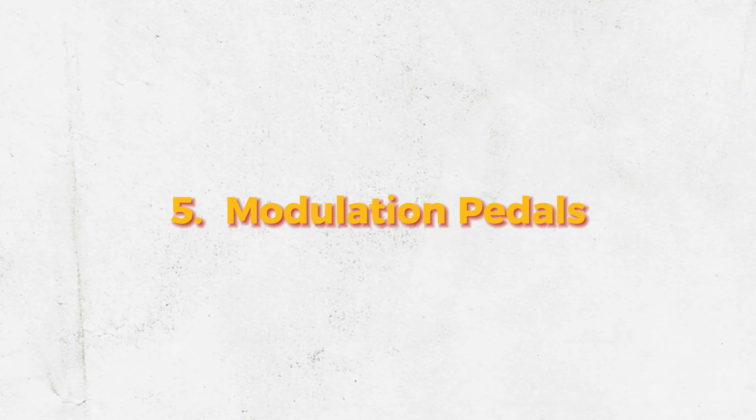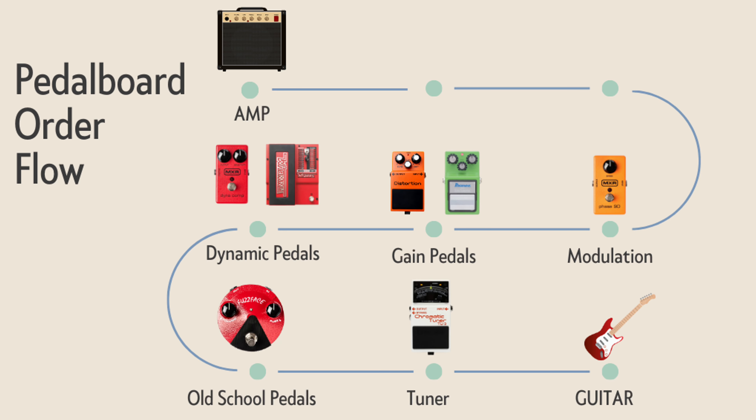Next on our chain are modulation pedals — things like tremolo, chorus, and my favorite, phasers. I particularly like the Electro-Harmonix Small Stone phaser and the MXR Phase 95, which is an emulation of two classic Phase 90s by MXR. You can also pick up multi-effect modulation pedals. The most important thing with modulation is that it adds movement to your overall sound, which is why I like having it after the drive pedals and before the time-based effects.